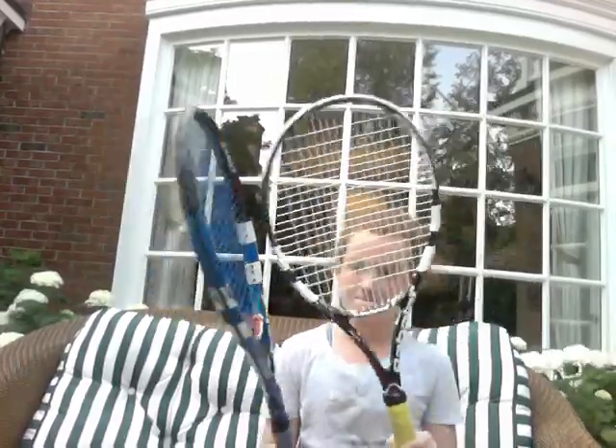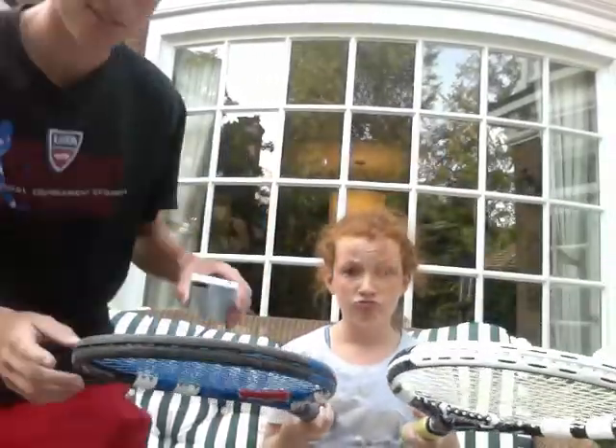I have a big match today and I want to figure out the tension in my strings. I can't figure it out! Try the tension tester. Just simply put the tension tester on each of your strings to find out what the tension is.